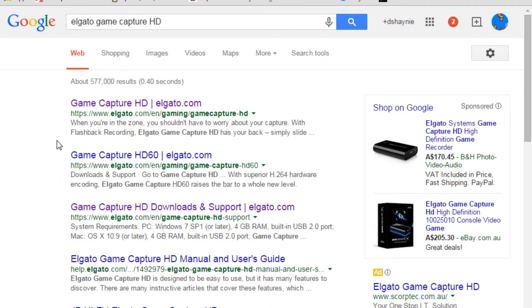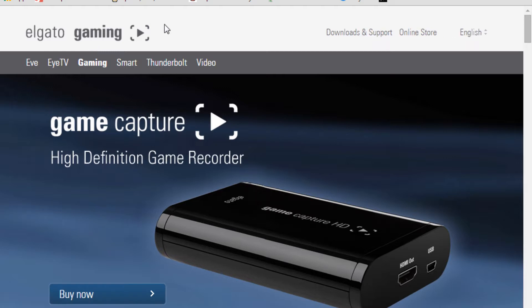All you have to do is download the software. Go to the Elgato.com website. When you're on the site — obviously you've been here before, otherwise where else would you have bought it? — click on Downloads and Support.